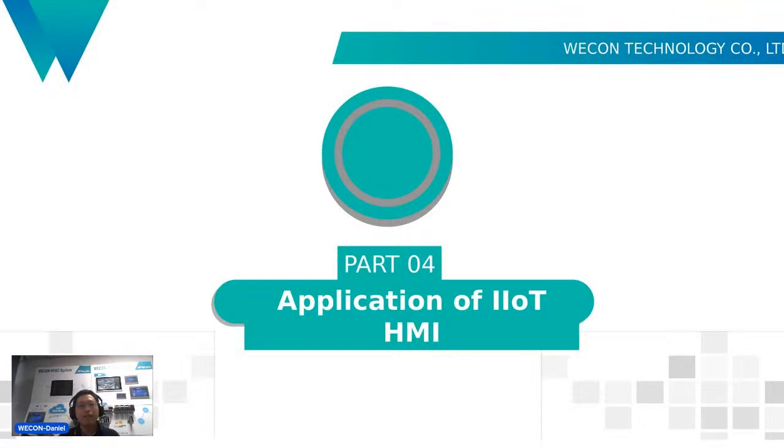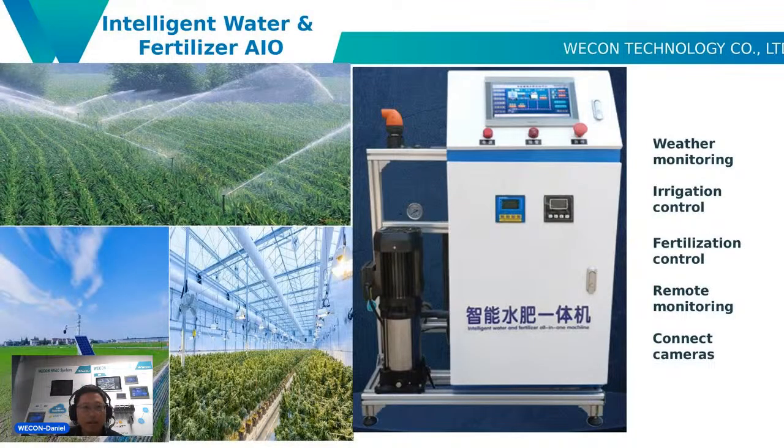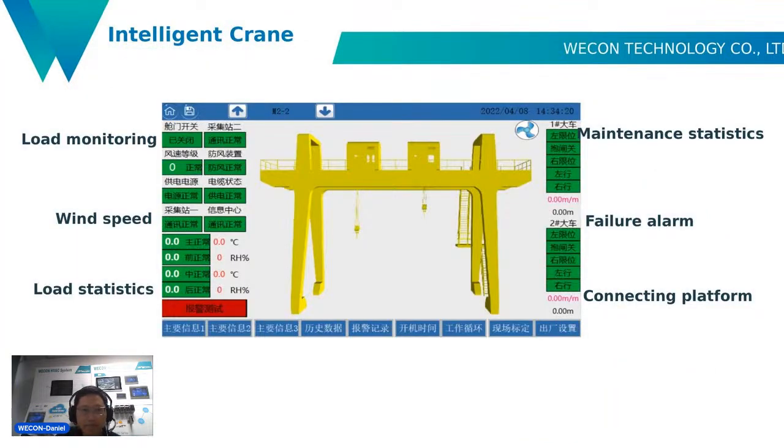The last part is the application of our HMI. The first application is intelligent water and fertilizer — it supports weather monitoring, irrigation control, fertilization control, remote monitoring, and can connect to a camera. The second application is the intelligent crane, which supports load monitoring, load statistics, maintenance statistics, and can connect to the platform.